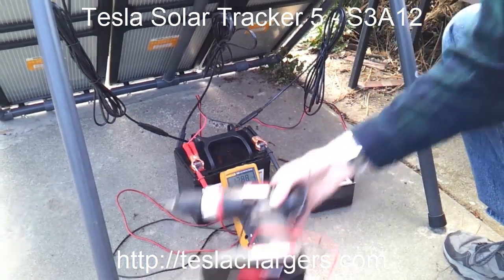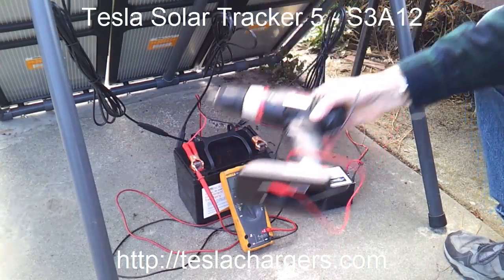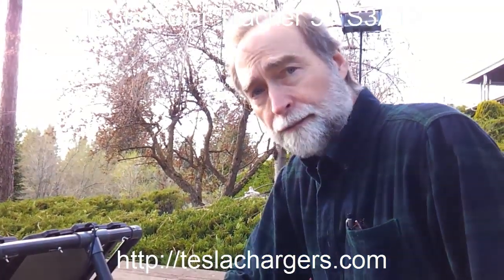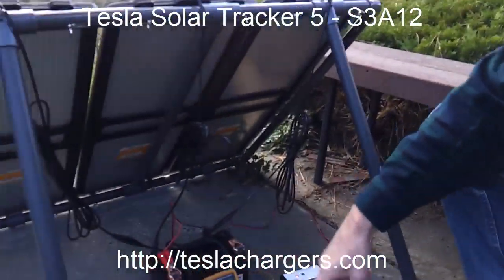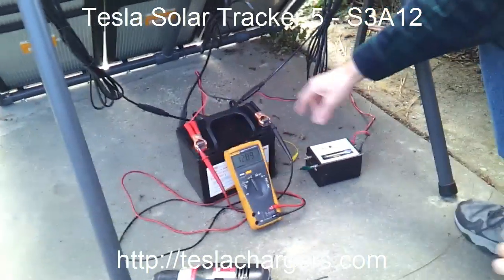We drew the battery down with this drill for about 15 minutes just to take some power out so there's room for this demonstration. What I'm going to do is hook up the Solar Tracker and then we'll start watching it charge the battery. Everything's hooked up.